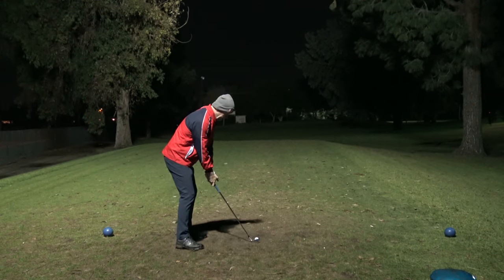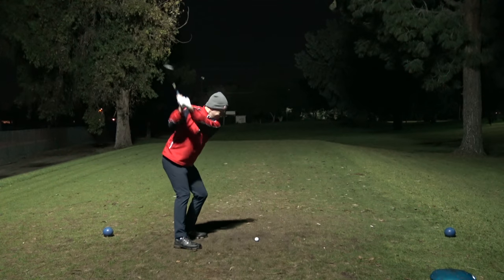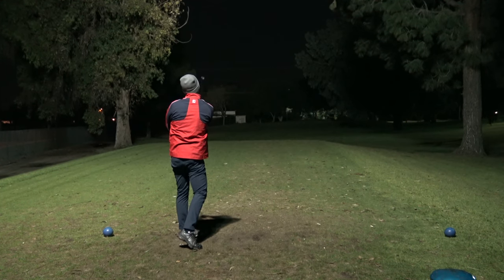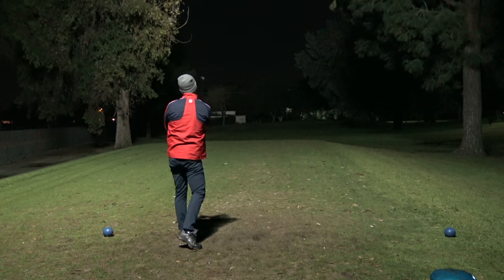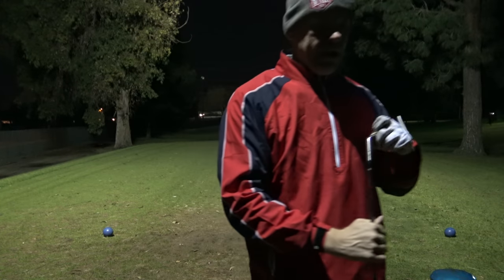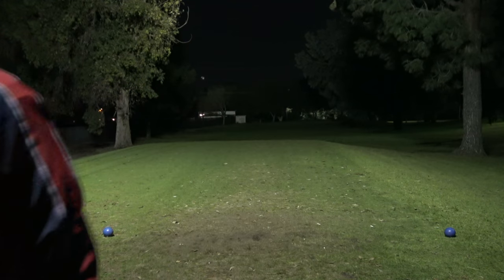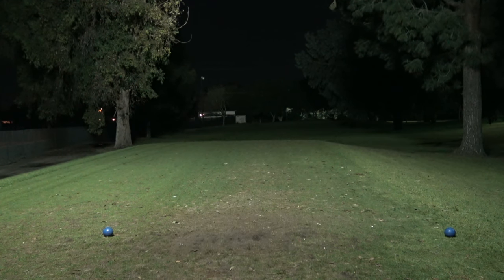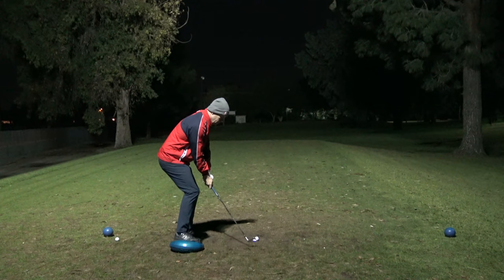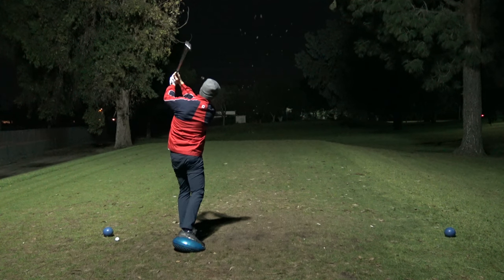I can actually see that first ball — it's a good shot. Let's try to get this one closer. Oh, that's a good shot too — a little bit more to the right, but I think it'll be close. The second shot on normal stance was better distance, but the first shot was better direction. I can definitely hit it further without the pad, but the quality — my perceived smash factor, the heaviness of the hit — feels much heavier when I'm standing on the pad, which makes me think I'm compressing it better on the pad.